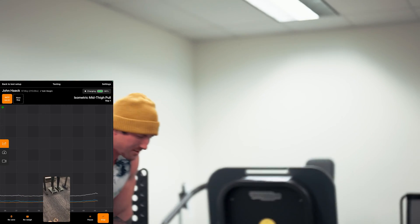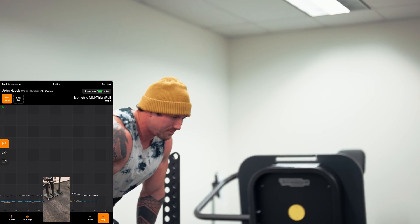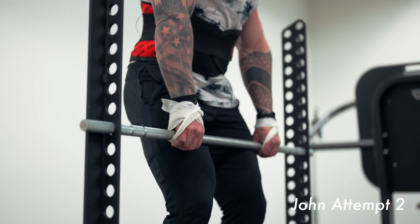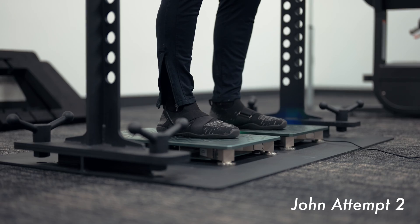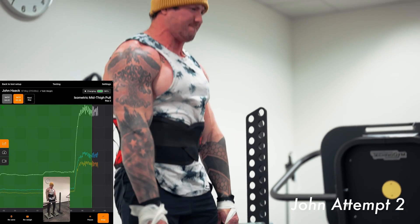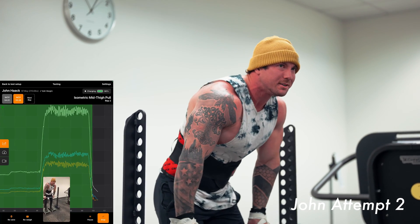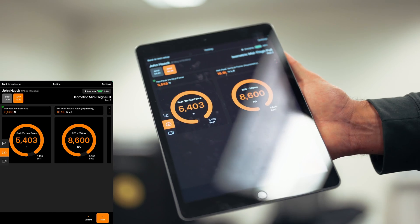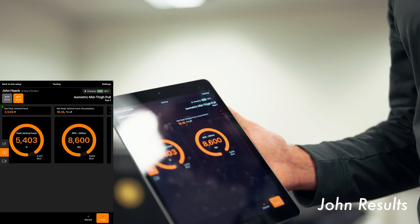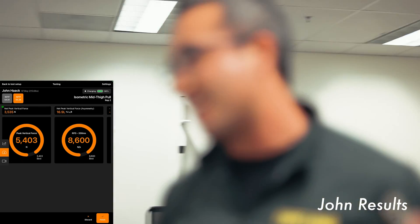We'll give John a bit of a rest and then take a look at the numbers. Power position. Attention on the bar. Three, two, one — pull. Alright, let's take a look. 5,400. Still impressive — still a very high pull. That's between Garrett and John the highest numbers I've seen on these force plates.